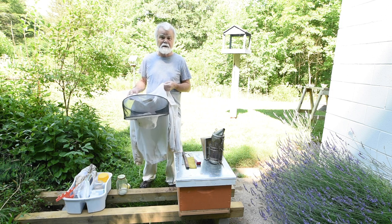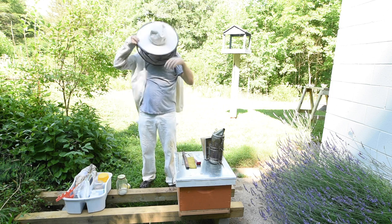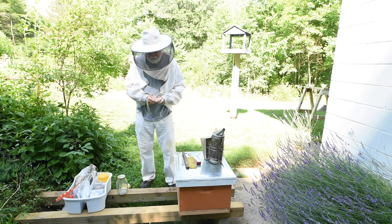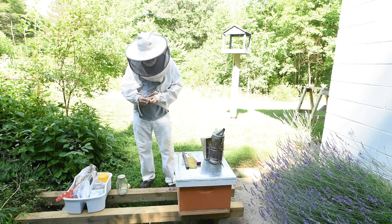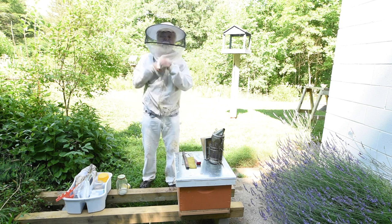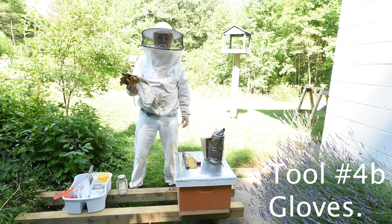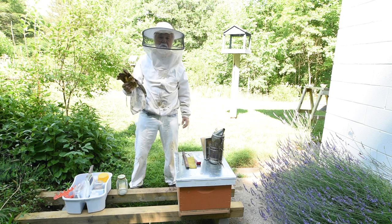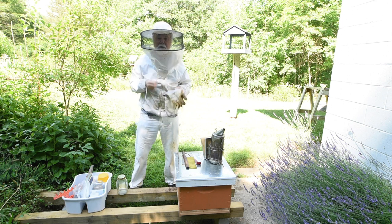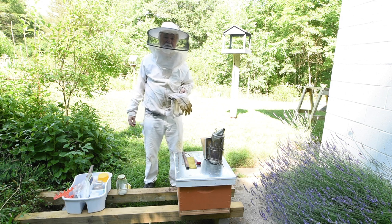Another tool is your bee jacket, bee suit, or just a veil - it all depends on your comfort zone. Mine is I need a jacket and a veil, so I'll put this on and zipper it up. Some days, like today when I'm going to be deeper in the hive, I'm going to wear gloves too. A lot of people who have been beekeeping for years don't use gloves, but when I first started I would swell up like crazy and be five or six days in the itches.